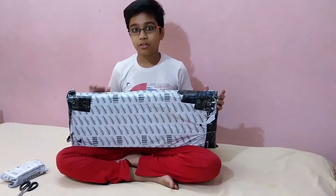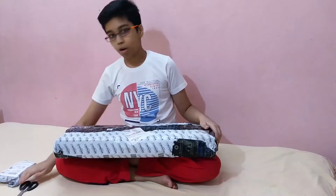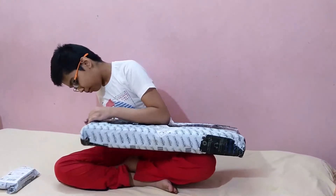Yes guys, Casio. You might have heard about Casio — it is a small version of piano. So now let's open it.